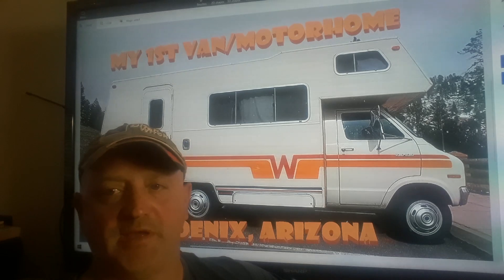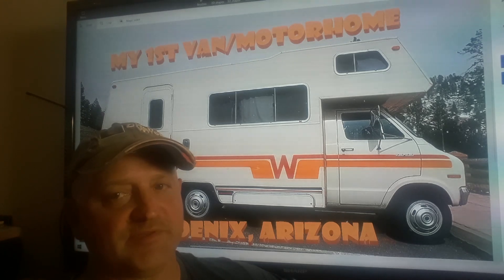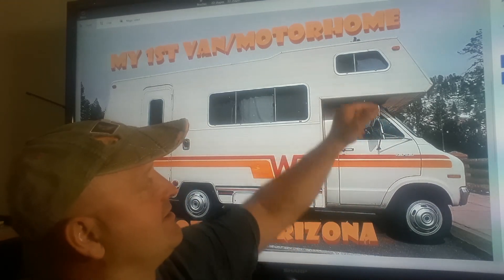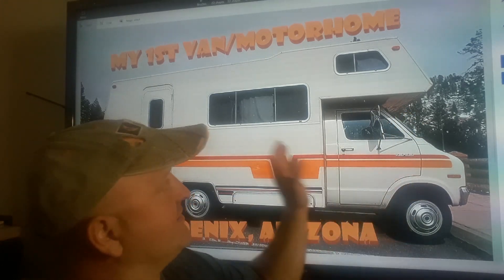I found this van in the newspaper — back then we looked in the newspaper for vehicles. It was a 1978. This was the closest thing I could find; I think it said Spring Air or Spring Breeze or something right up here. This is almost identical — I think it was maybe a little more rounded, but this was the same color, the same year, the same size, everything almost identical. Of course, the one I had was a lot more faded and wasn't as nice.